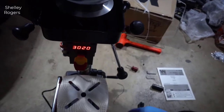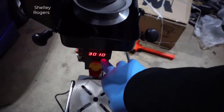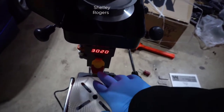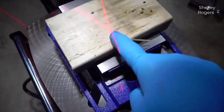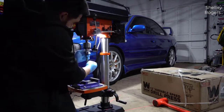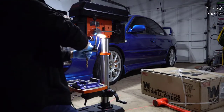Hey guys, how's it going? Today I just wanted to do a quick review on the WEN 12-inch variable speed drill press. The actual model number is 4214. I hadn't seen too many reviews on this unit, so I thought I'd give you guys my two cents based off my experience and let you know what I thought about it.